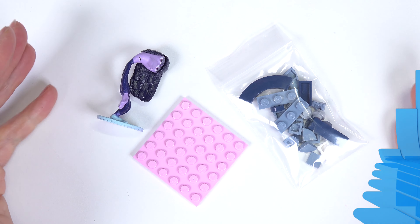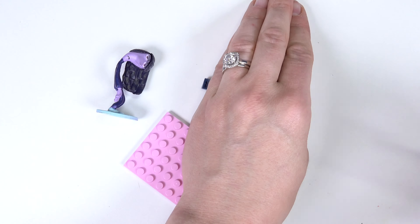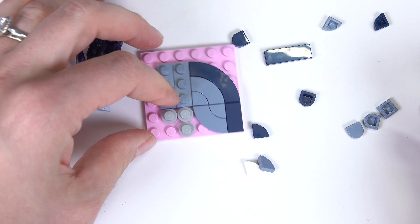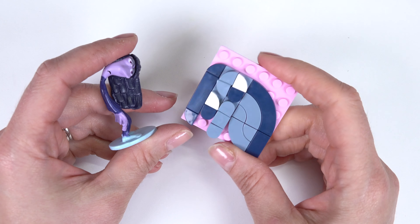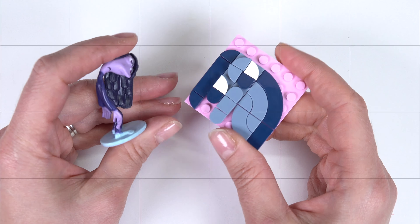The last one we have is Ennui, which means boredom. All right, let's take this one out and get building. I did not think this was going to look like Ennui when I first started building, but it really does.